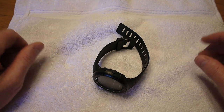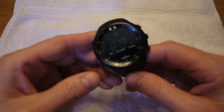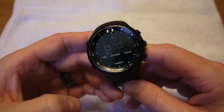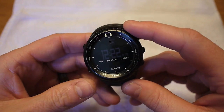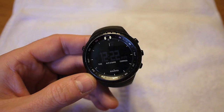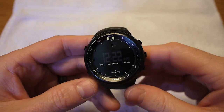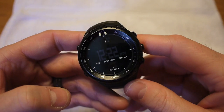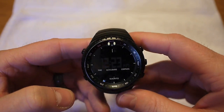Hey guys, it's Chad from Stixblog. Today I want to do a follow-up video on my watch. It's the Suunto Core. Around Christmas before last, 2012, I did an unboxing on this watch. That's when I got it. Since then I've had a number of emails and questions on that YouTube video, people asking me my thoughts on this watch. I've had it now for a little over a year, and I figured it was time to go ahead and do that follow-up video.